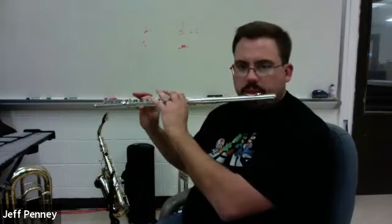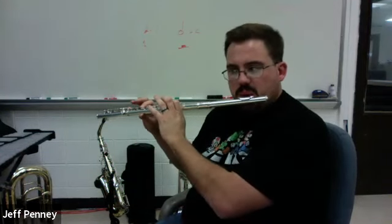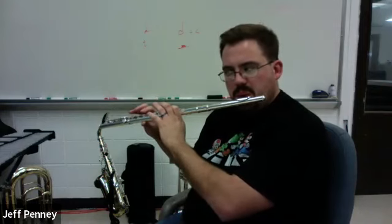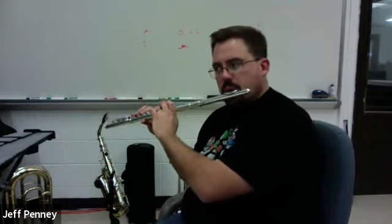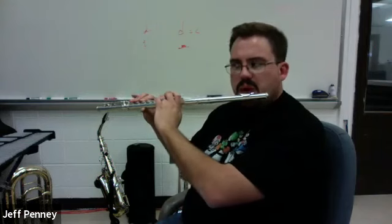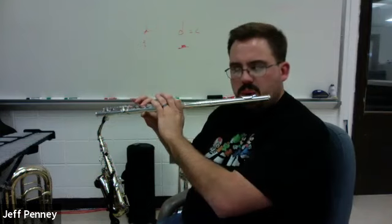So let's try that one more time. Here we go. One and two — 22 B, here we go. And that's line B.